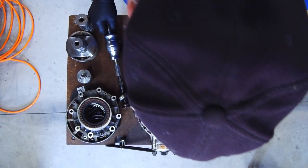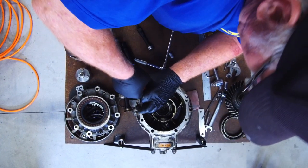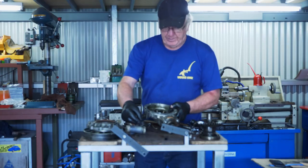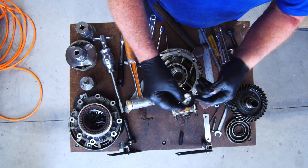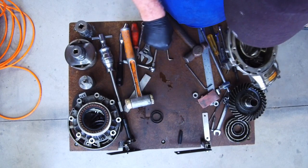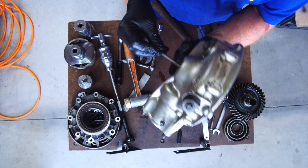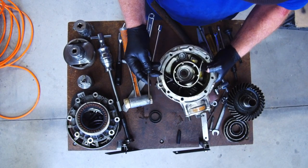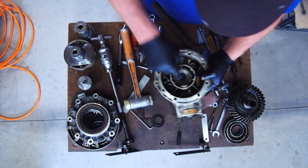Behind that we've got a seal to take out — just pop that seal out. That seal didn't want to come out, especially with the screwdriver, so I had to put it in the vice and made up a little tool to get in behind the seal and knock it out. But it's out now, that's all clean. Not that I'm keeping this housing.